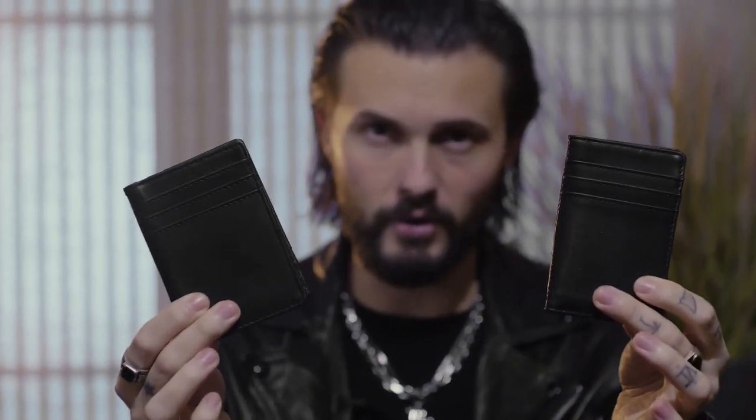But everything we teach you in the instructional video can be performed with both, so the choice is yours. In the instructional video, I'm going to teach you not one, but five different ways of getting your peek, so no matter what kind of situation you find yourself performing in, you'll be covered.